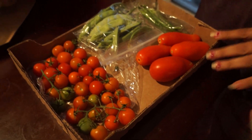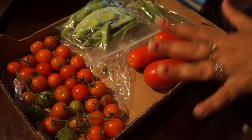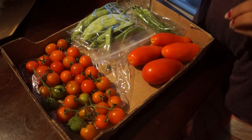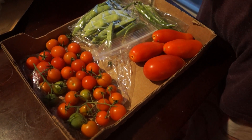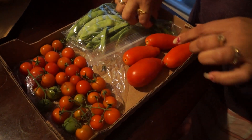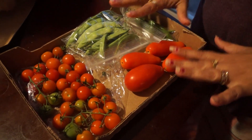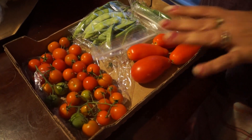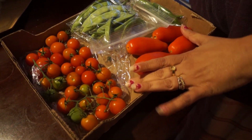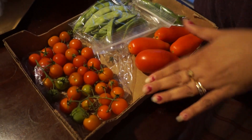Welcome back to my channel. As you can see, this is a tray of tomatoes and vegetables. This was given by one of my friends, freshly grown in their garden — completely organic. We have cherry tomatoes, regular tomatoes, green peppers, and beans. I've decided I'm going to use these fresh vegetables and cook something today for my dinner.